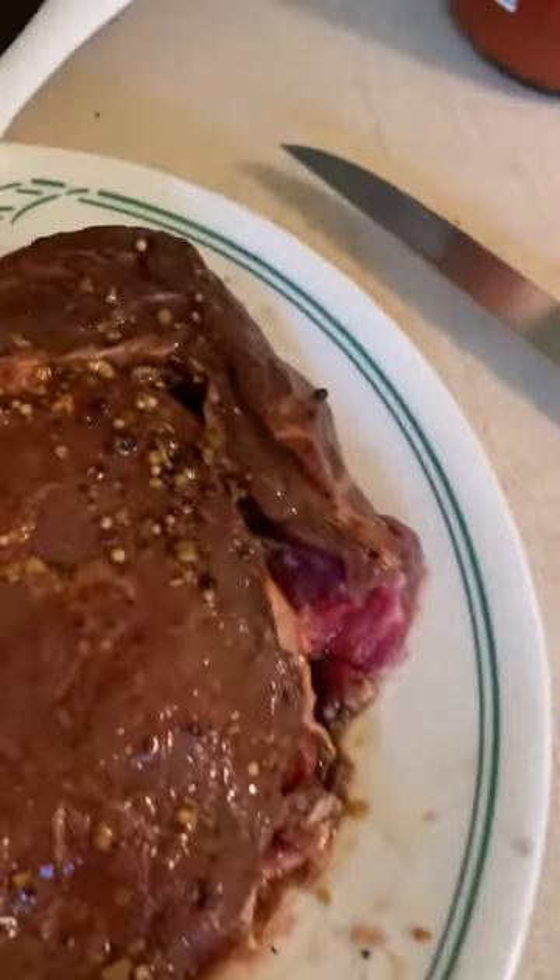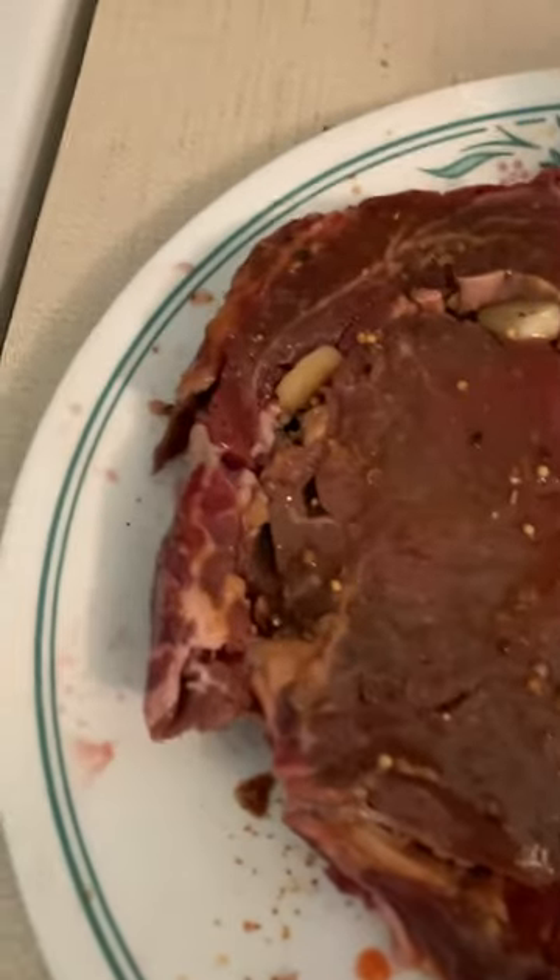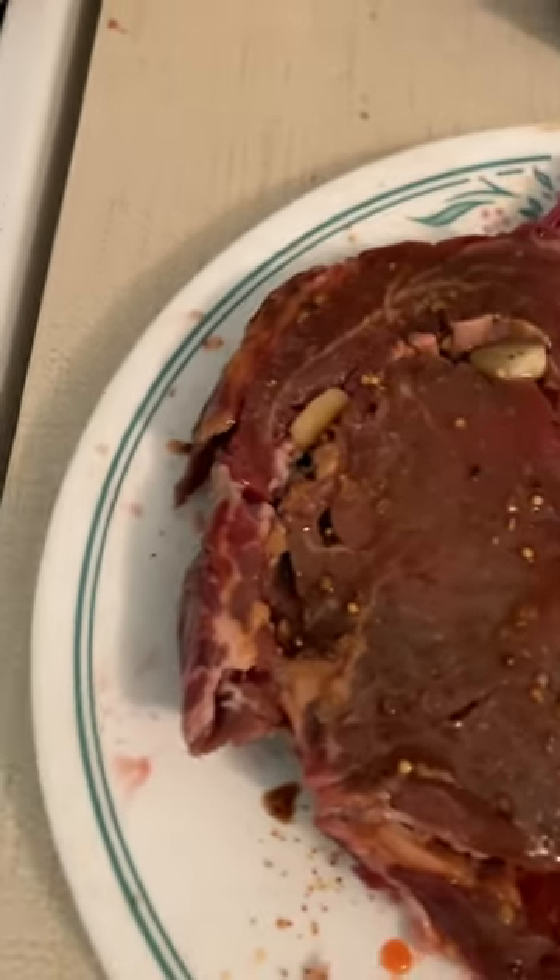Then I'm going to throw some garlic cloves in it. Rather than whole cloves, I just cut little pieces up and throw it in to get the flavor through. Then I'm going to turn it over and do the same thing.